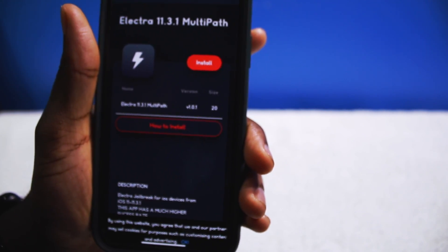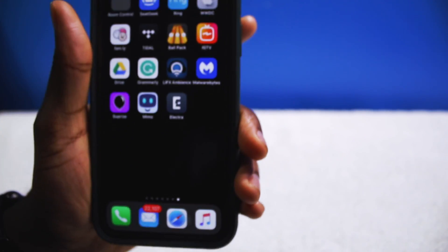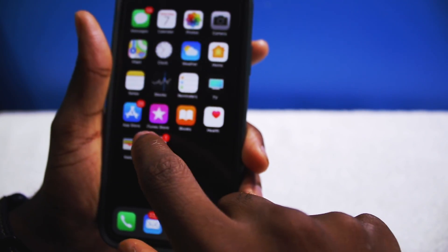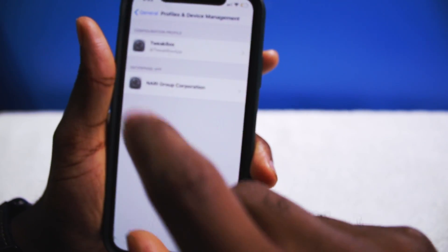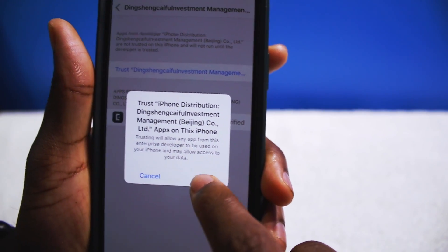Now this doesn't mean you're jailbroken. You will need to actually tap on the app, but you're going to have to verify it first. Go into Settings, General, Profile, and you want to be able to verify or trust that app.